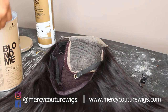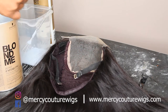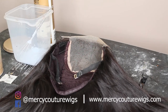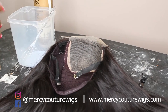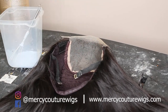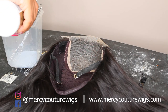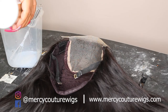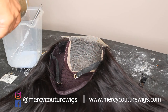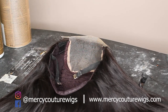I'm gonna take a scoop and put it in here. I'm just putting a little bit. If I need more, I'm just gonna add more. I'm not gonna start off with too much.